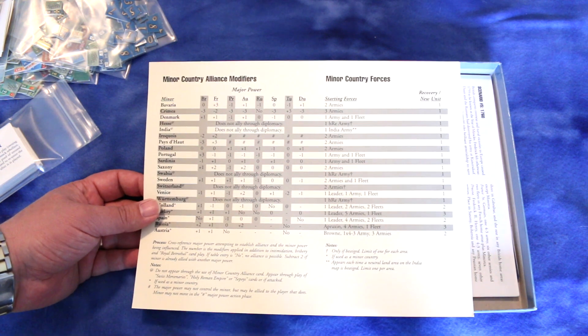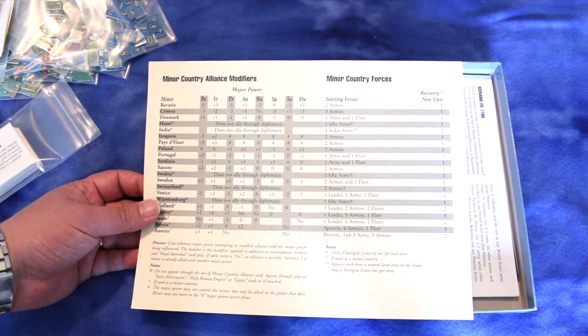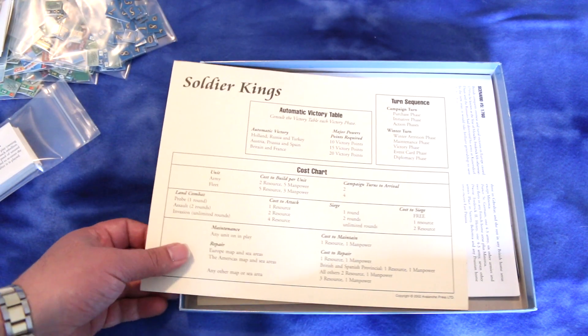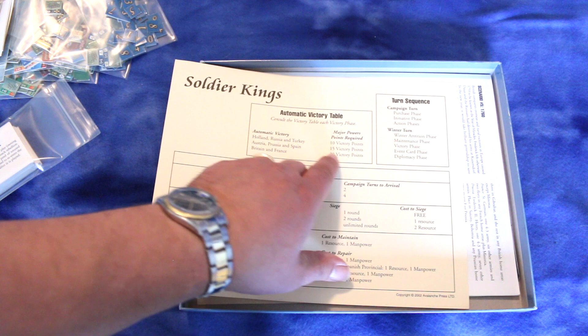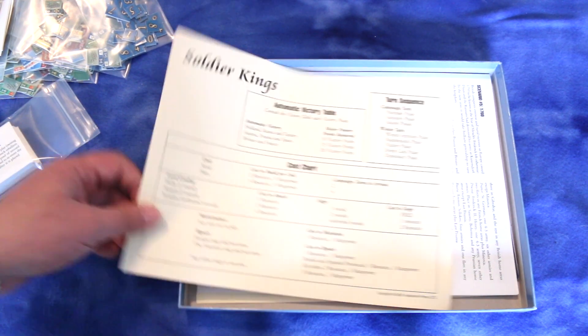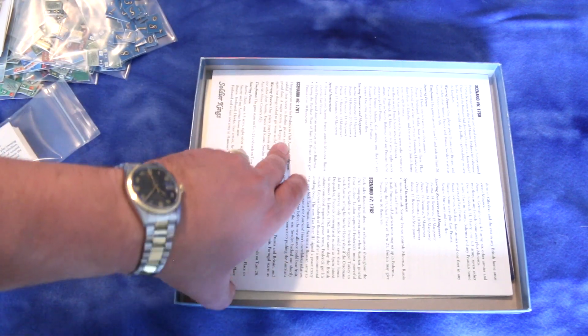Let's see what else we've got. There's a little player's aid card with minor country alliance modifiers, minor country forces, an automatic victory table showing what you need for that to occur, sequence of play, and a cost chart. Interesting — this is kind of cool.